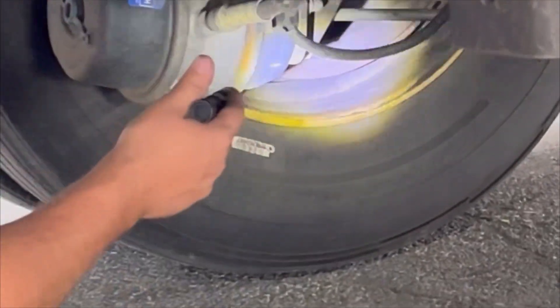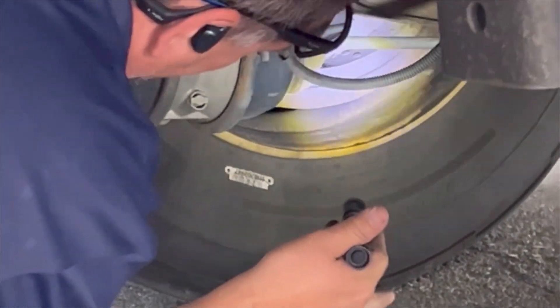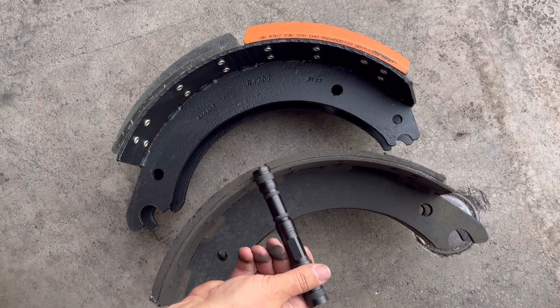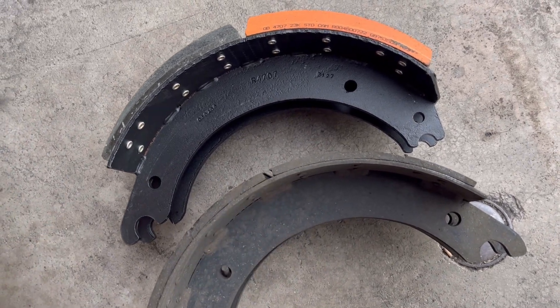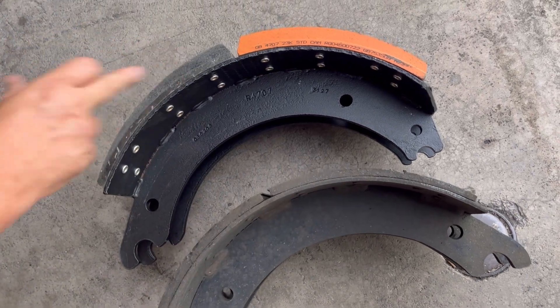And then you go around to the front and you'll do exactly the same thing. We'll have some examples of a used pad and a new pad. As you can see, there's marks right there — that's the wear bars, where we want to start replacing pads. This is how thick a new pad is.